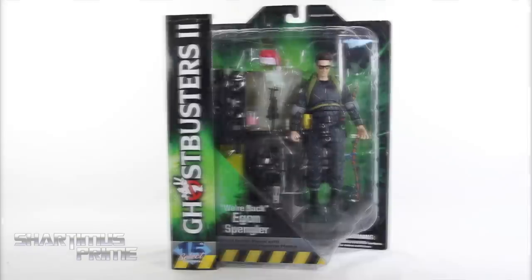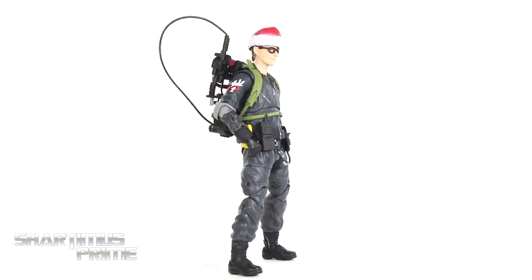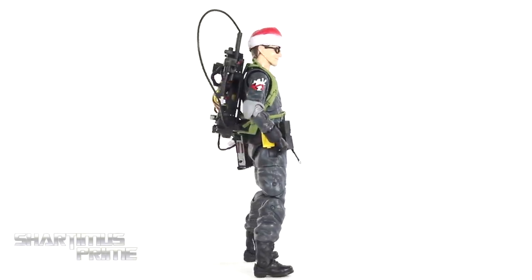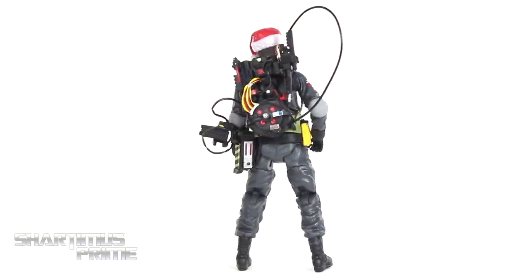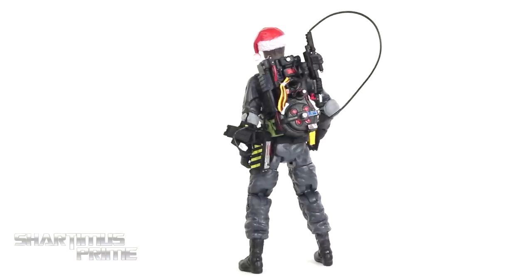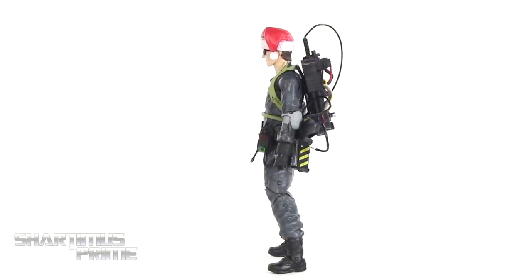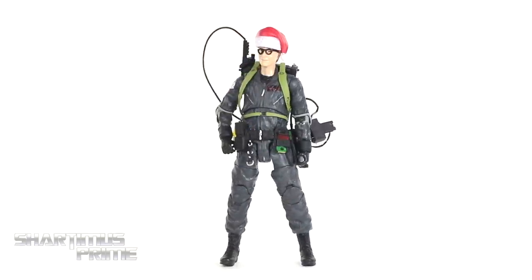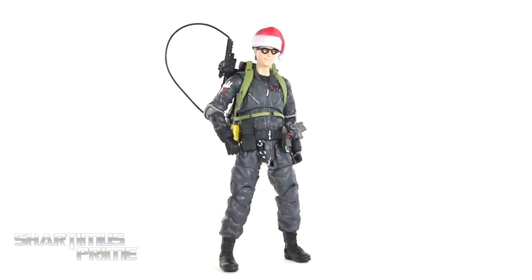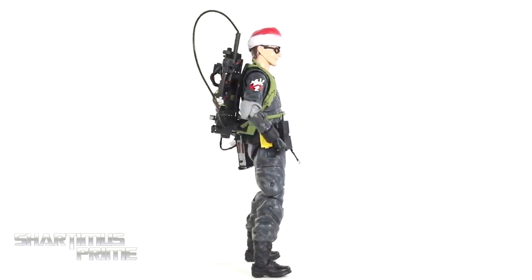So let's get to it and crack this thing open. Here's Egon out of the packaging with almost all of his accessories attached to his Proton Pack, which looks pretty cool. I really do like that functionality right there. He did wear this suit for a very brief time — wasn't it in just one of the commercials where they had these suits on? But I do think they look pretty cool. It's a pretty sweet looking figure. As I mentioned, he comes with several accessories, so let's take a closer look at those, then we'll take a closer look at Egon.